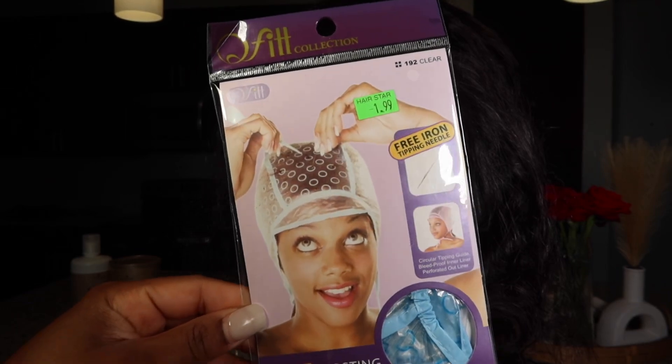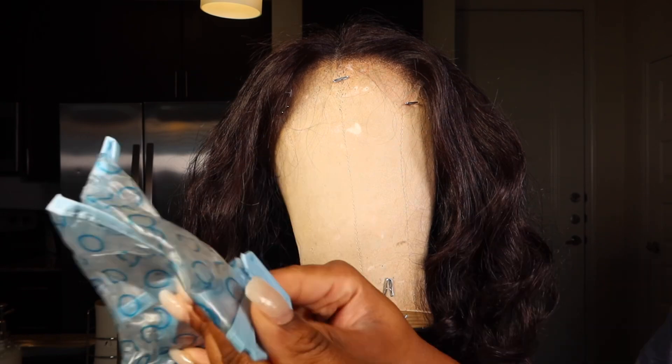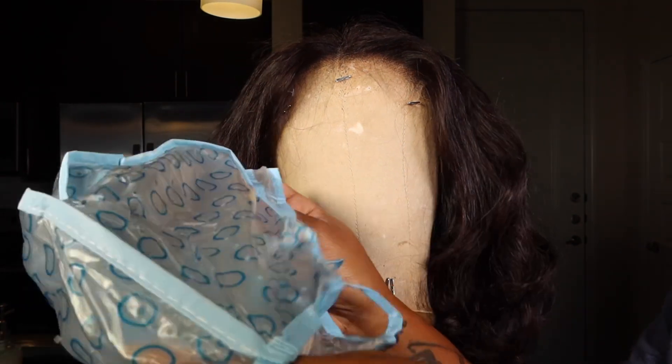Welcome back to another video. I'm going to be showing you how to do some highlights today. You're going to need this lightning cap from your local beauty supply store, and it does come with a little crochet hook.